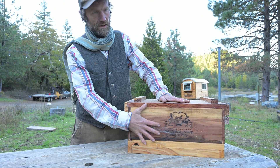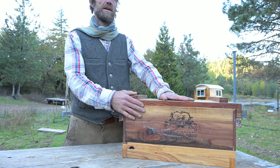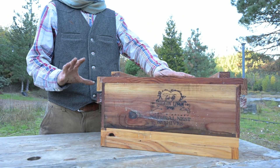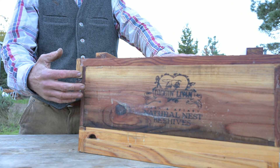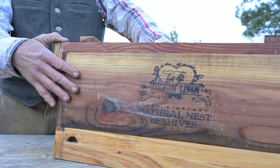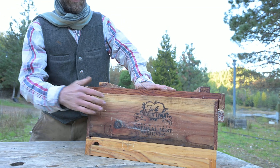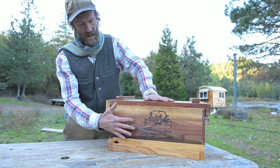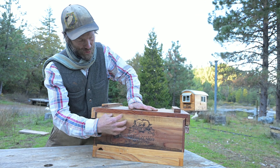For starters, we seal all of our equipment with a natural sealant that we make ourselves. The process involves taking raw linseed oil and boiling it in order to polymerize it, then we add an equal volume of beeswax and pine rosin as a hardener. Once that mixture has been heated and alchemized together, we take our equipment and hot-dip the exterior surfaces in that natural sealant so that it permeates into the wood.